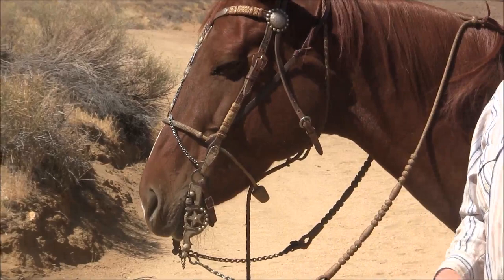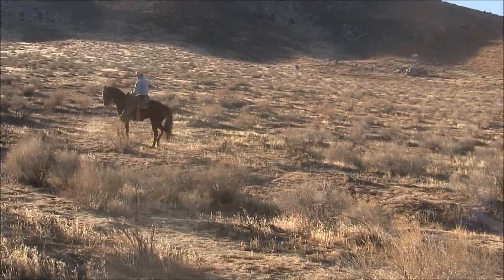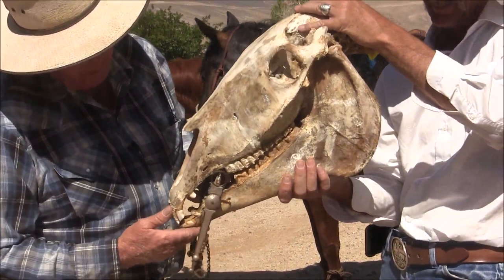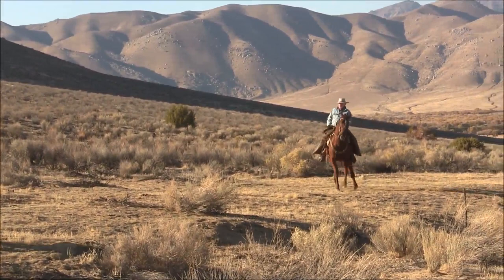If you don't have a tight curb strap and the horse sticks its nose out, that's when this mouthpiece touches the upper palate, and that's what makes a horse gap at the mouth to get away from that pressure. Right about there is where this horse is comfortable.